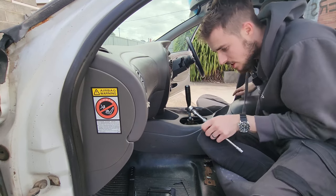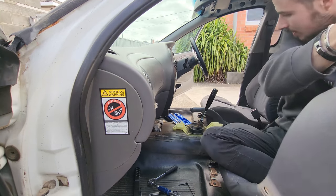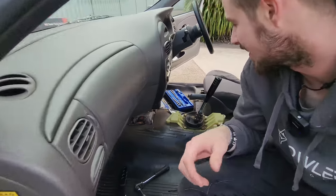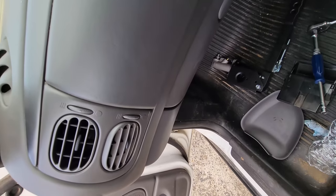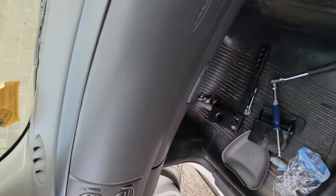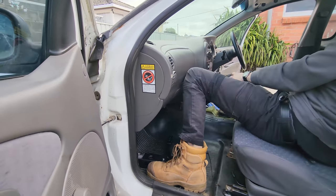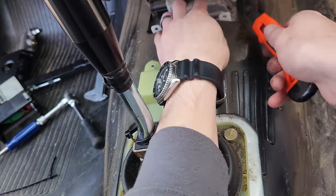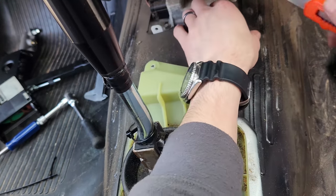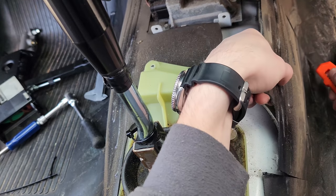So there's six bolts holding this thing in. We're just going to cut this section out of the floor like that.